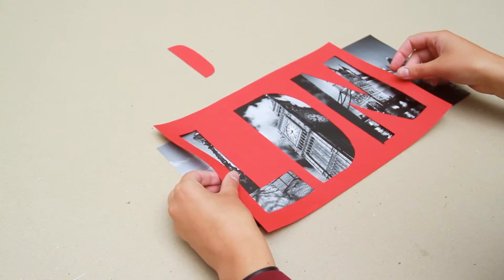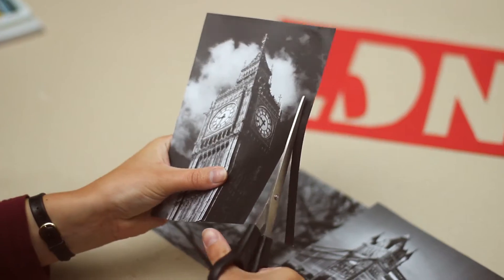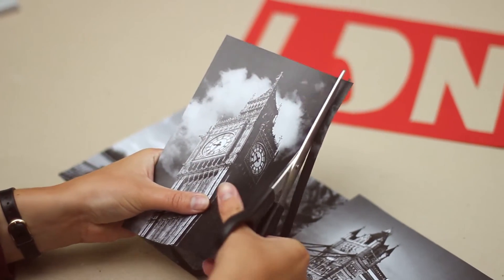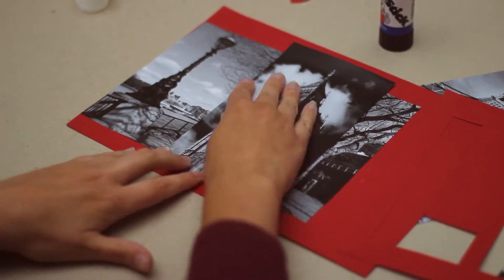Next you need to position your photos so that your favourite bits show through the letters. We're using a photo for each letter, but you could create a collage. Cut to size and glue into place on a sheet of paper the same size as your frame.